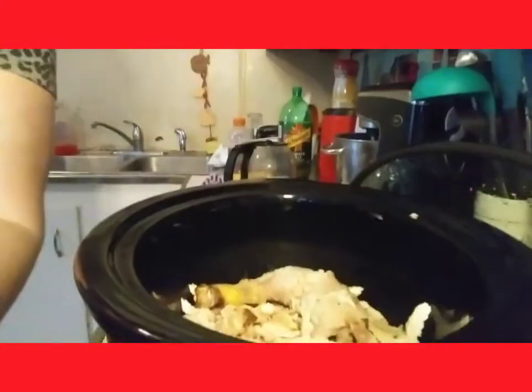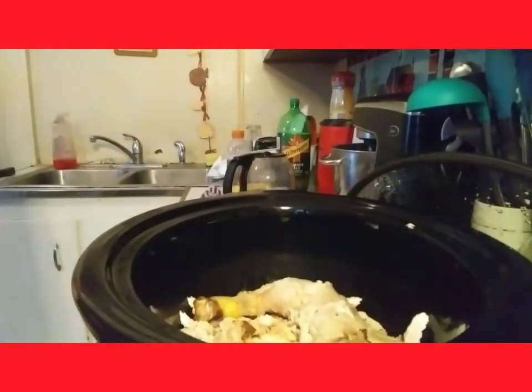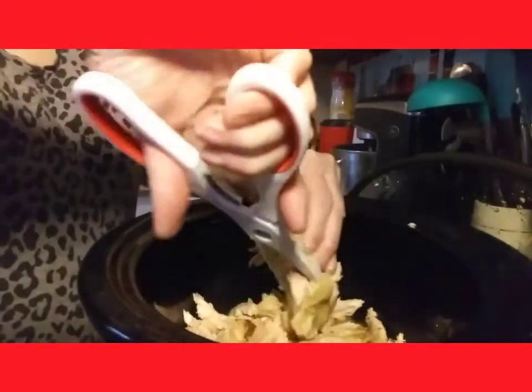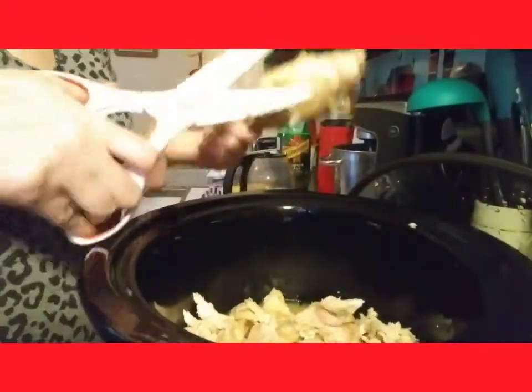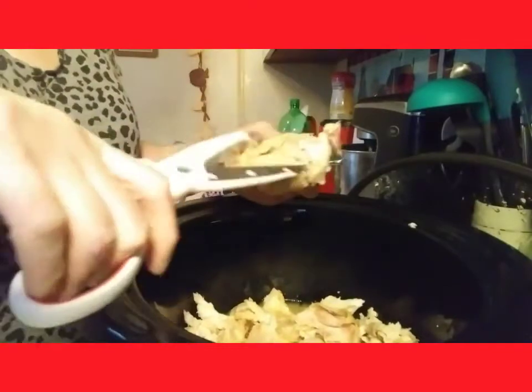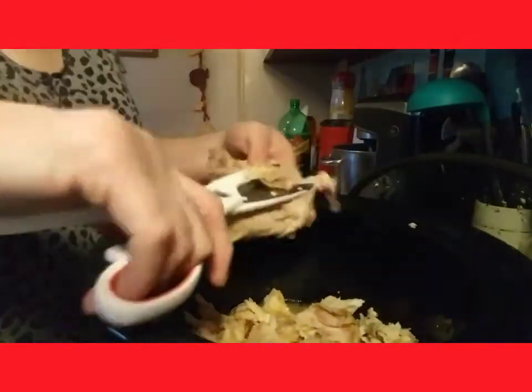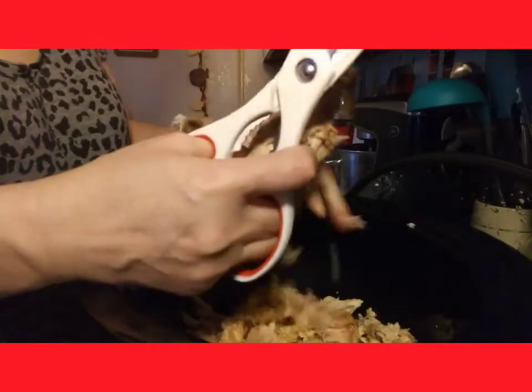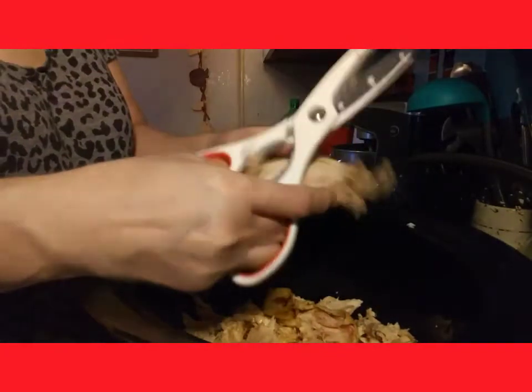With that said, let's get right into the recipe. I'm going to start by shredding up the chicken a little further that you see here in my crock pot, just using kitchen shears. Cut all the chicken off and then discard the bones. You can save bones and make bone broth soup for soup starters — I did that a couple weeks ago, froze it, and now I have homemade bone broth for chicken noodle soup.